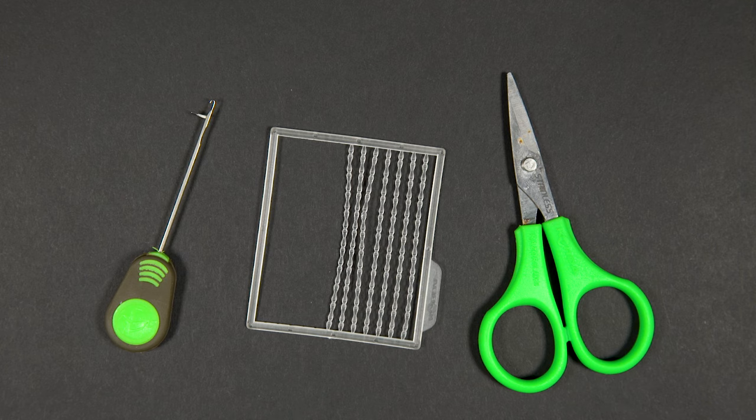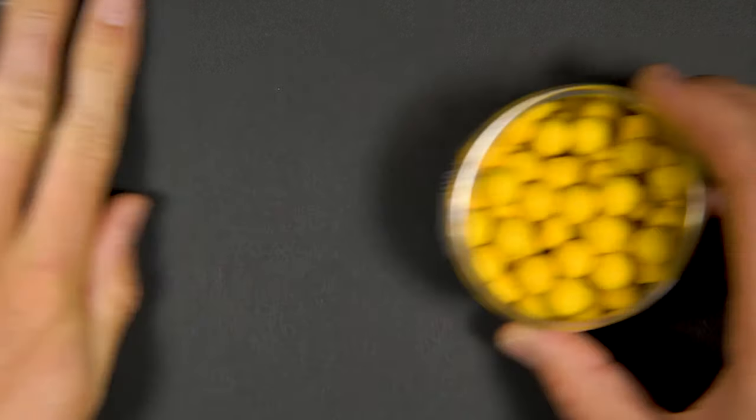Other items you will need include a baiting needle, bait stops, sharp scissors and your chosen hook bait.